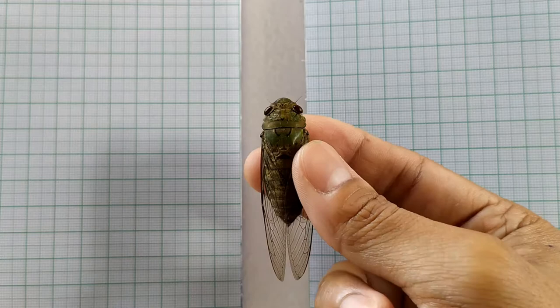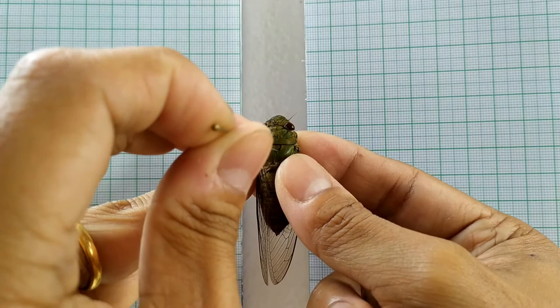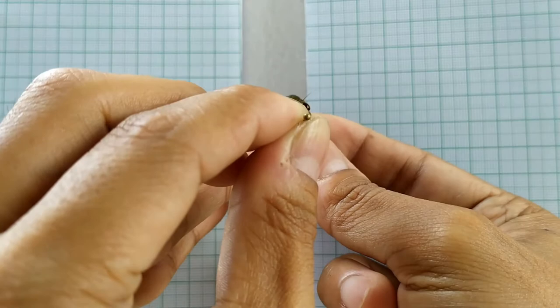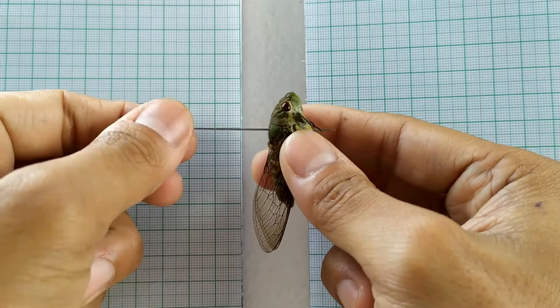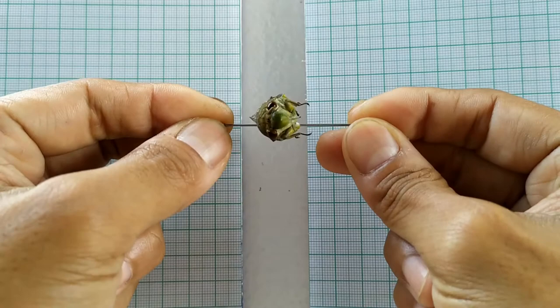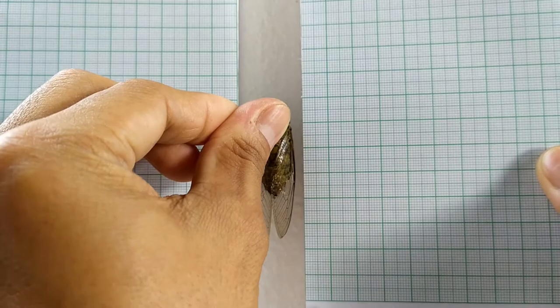To begin the pinning process, take the cicada specimen. Introduce a number five or number seven insect pin through the mesonotum area close to the longitudinal axis of the cicada body. Make sure that the pin is at right angles to the specimen plane at all sides. This requires a bit of patience and practice. Once the pin has been inserted correctly, position the specimen in the central groove of the pinning board such that the body of the specimen lies in the groove.